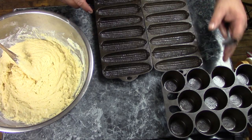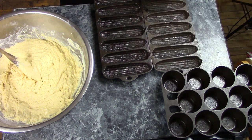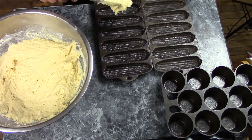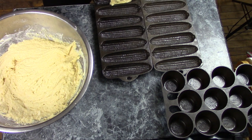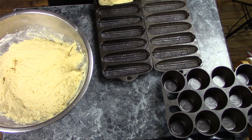I have everything buttered up — both my corn stick pans and my muffin pan. I'm going to start filling these up. Normally you would fill the corn sticks about level full, but since I want the batter to rise into the top section, I'm going to put a little extra in so they're kind of heaped up a bit.